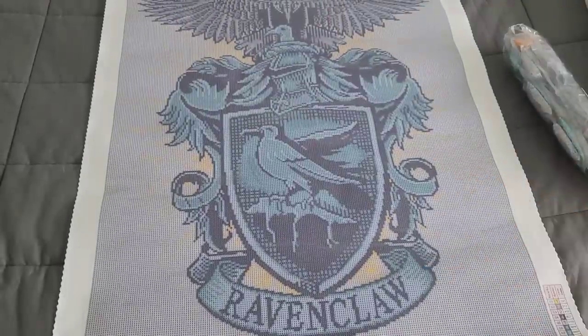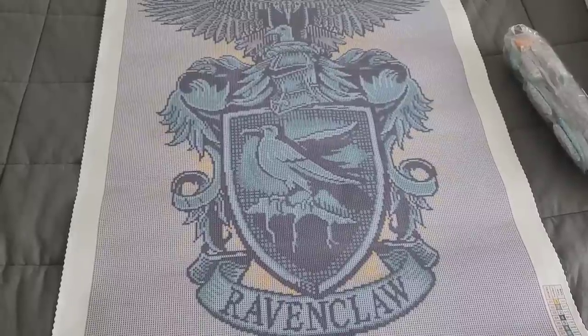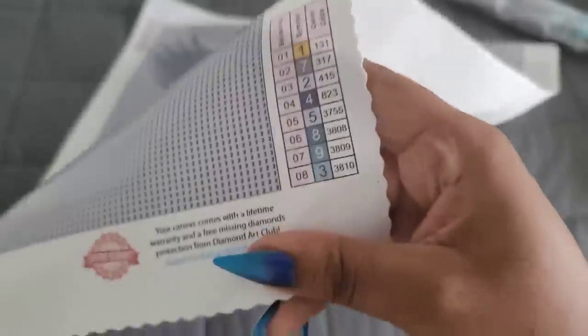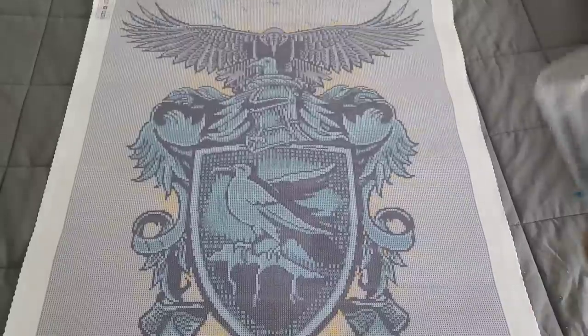Are you ready? Bam! If you like color blocking, this might be the kit for you. Oh my god - it only has eight colors! Eight colors! This makes me want to work on it so bad.